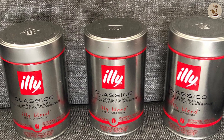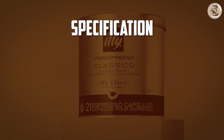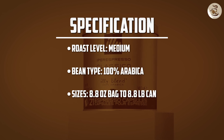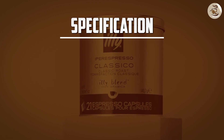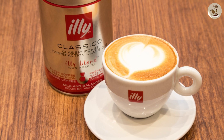Overall, Illy Classical is a great choice for any coffee lover looking for a rich, bold blend with a smooth finish. From its delicious flavor and aroma to its convenient packaging and commitment to sustainability, Illy Classical is truly a top-notch coffee brand. Go ahead and give it a try — we're sure you won't be disappointed.